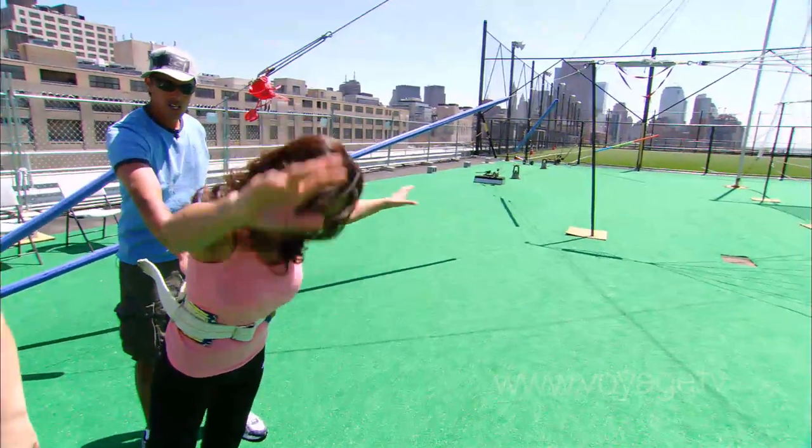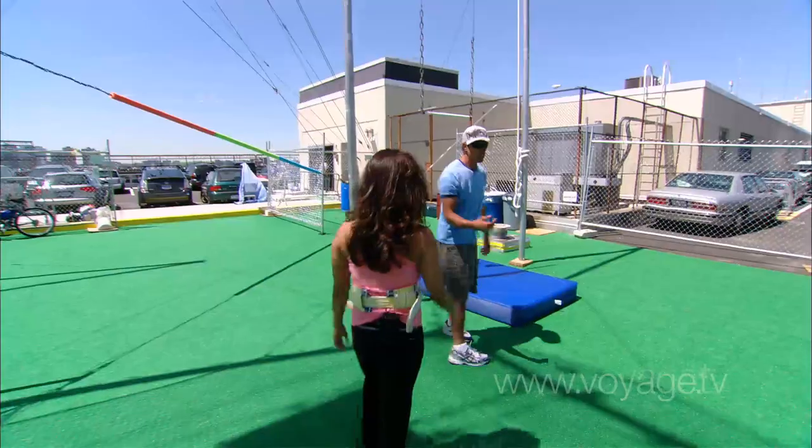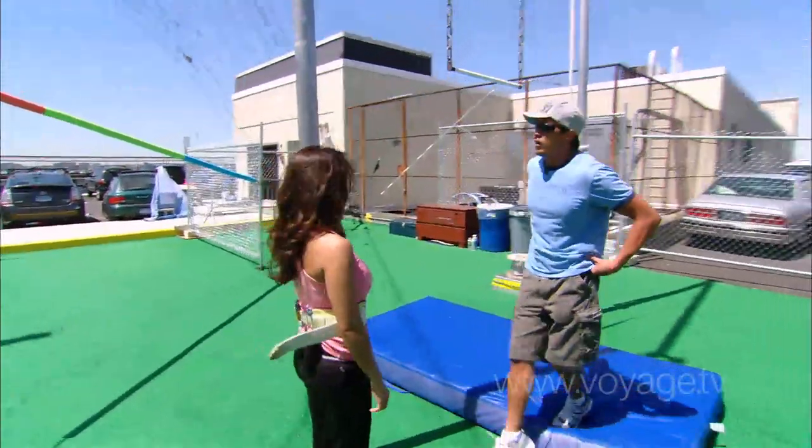Safety is absolutely a priority for us. That's the first thing that we think about when we have people here at the school. We've done a lot of work to refine and define the way that we do our procedures so that everybody who comes to the school has a really solid, safe, but very exhilarating experience. Our job is to keep it really safe, but make it feel like you're completely on your own and doing your own thing, so you get a real feeling of what it's like to fly through the air.